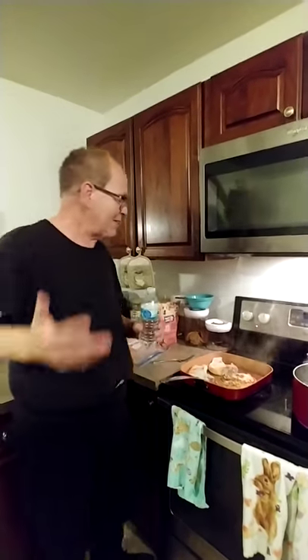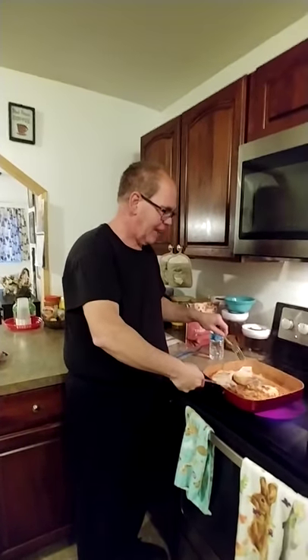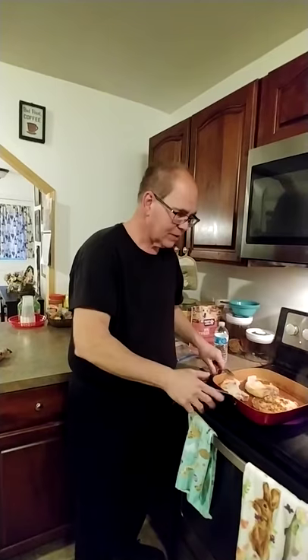Because if your meat gets hard, it's no good to eat. Take your meat, you make sure it's cooking like that. Now, while this is cooking, you've got to make sure the heat's on. It's on.